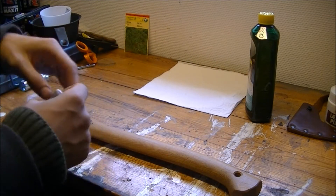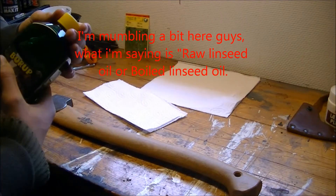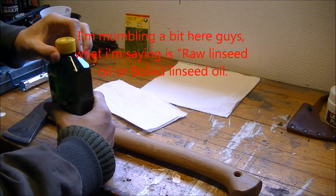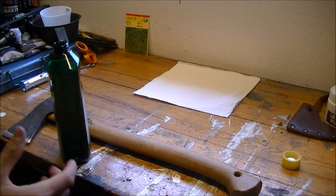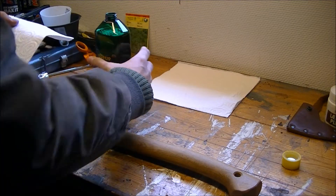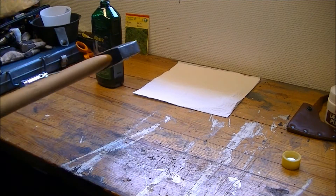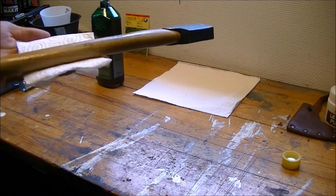The first thing I'm gonna do is give the handle a slight coating of linseed oil. You can use raw linseed oil or boiled linseed oil — boiled or raw is the preferred choice for most people. You can use a piece of cloth for coating the axe handle; I'm just using regular paper. I'm taking a little bit and spreading it out quickly, then spreading the coating all over the axe handle.